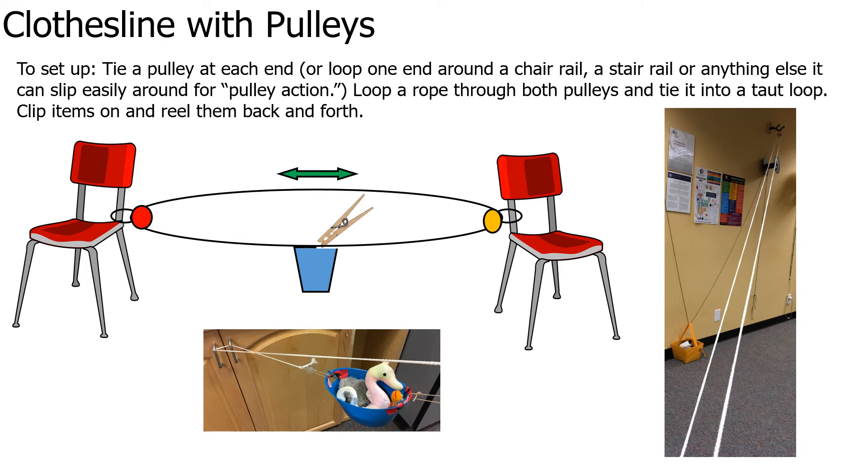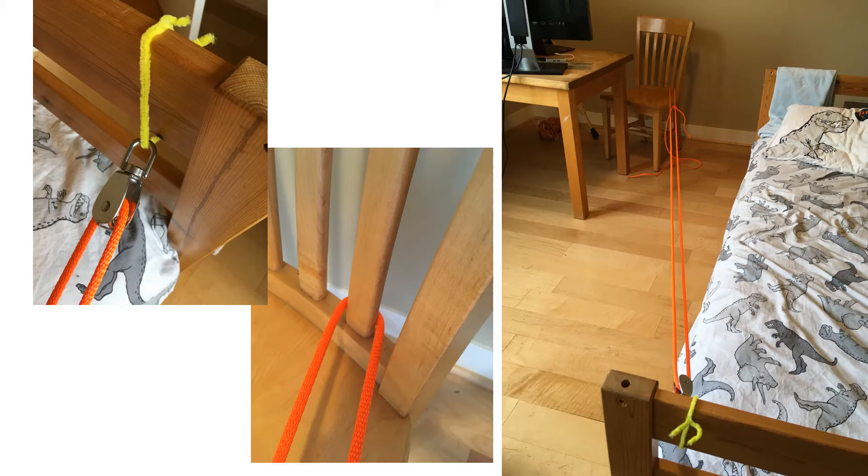Then loop a rope through both pulleys and tie it into a taut loop — it has to be tight for it to work. Then you can clip items on and reel them back and forth: pulling on one side of the cord pulls it in one direction, and pulling on the other side pulls it the other direction. Here we set up a clothesline pulley where the pulley is attached to the bed and we looped the rope through the pulley, through a chair rail, and back again.